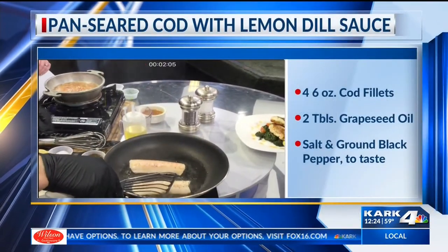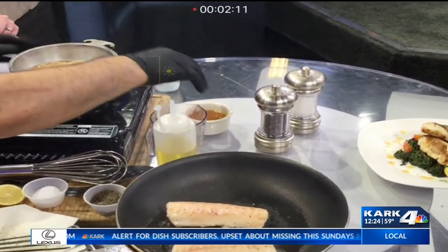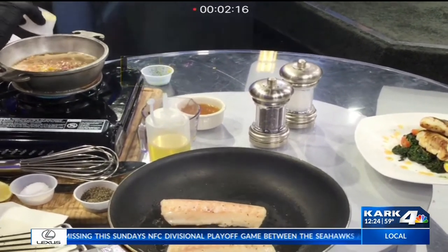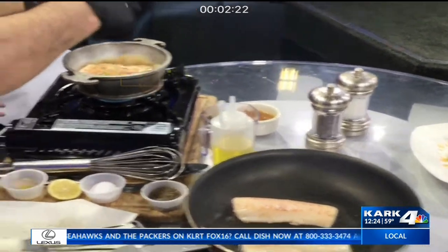We're going to let it cook for another minute or two. It smells delicious. It really was one of those easy, great recipes. Now, assuming we let this reduce halfway, we add a little bit of lemon zest, and I'm adding a little bit of fresh dill.